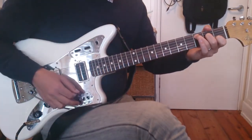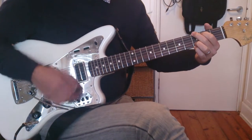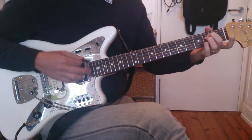The chorus goes: C, D, G. And then C, D, D.